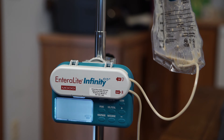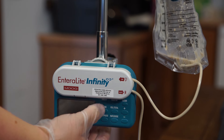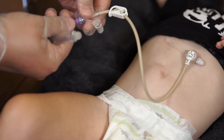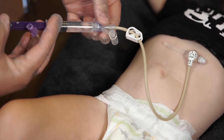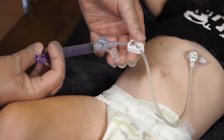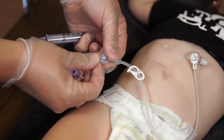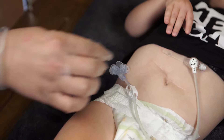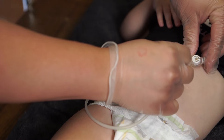Silence the alarm and turn the food pump off. Clamp the feeding tube and extension and disconnect the feeding bag. Flush the feeding tube with the prescribed amount of water. If you're using a low-profile feeding tube, disconnect the extension and close the feeding tube cap.